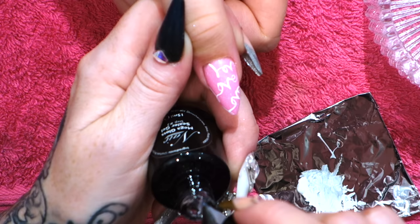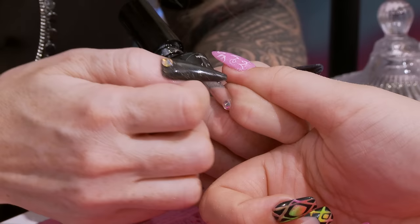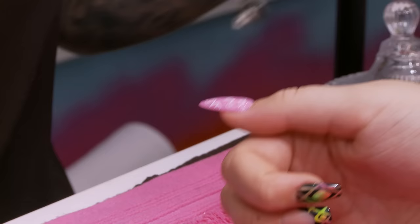Now we're going to seal this with the Mega Gloss Sealer Gel. Bounce it up to the cuticle — when it's a thumb, you can't really spread the bristles of the brush to cover the entire cuticle curve. Pop that into the lamp for two minutes.